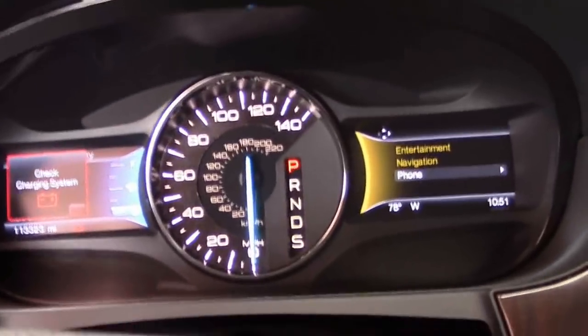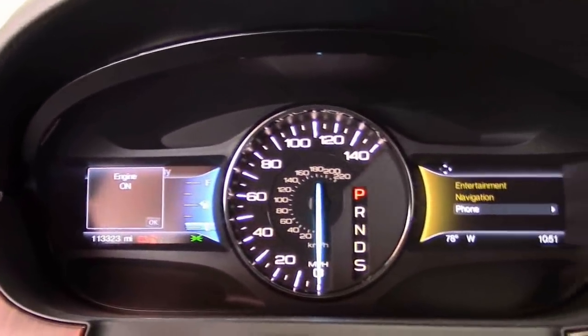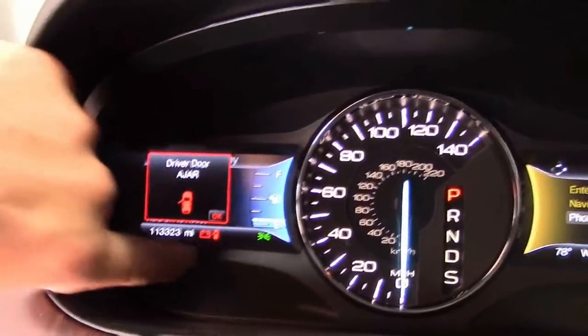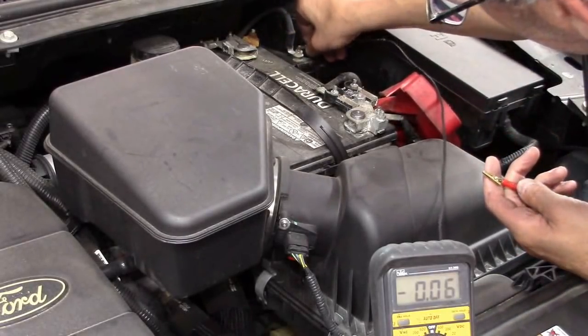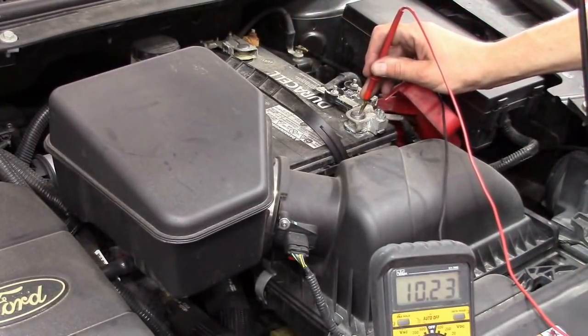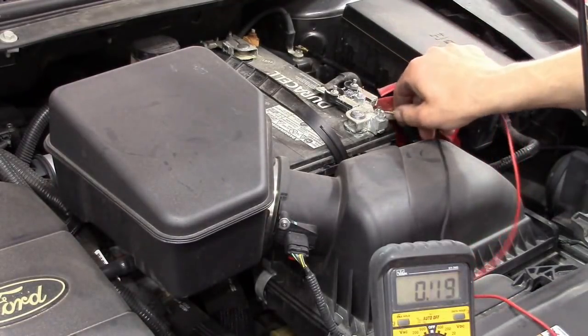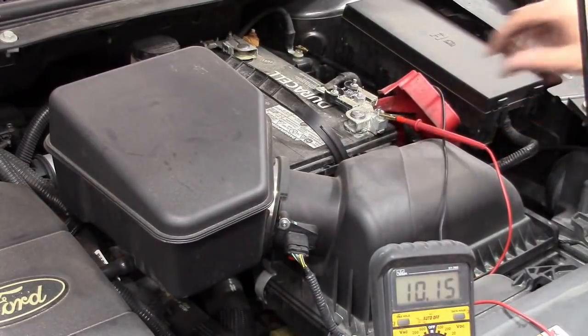Now, if we measure this alternator and it shows like 12.6 volts, quite honestly, I'm going to be a little disappointed in that shop. Let's see what we get. I'm going to keep the car running. I'm going to gently open the hood here. The light's still on — that's just the door ajar. We got the battery light still on there. Let's go check it out. And we have 10.23 volts. Wow. Unbelievable — it's nothing like I was expecting. This car needs an alternator. That's all there is to it. And the voltage is dropping rather rapidly.